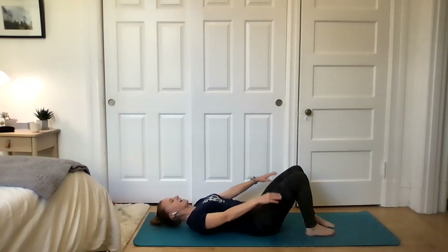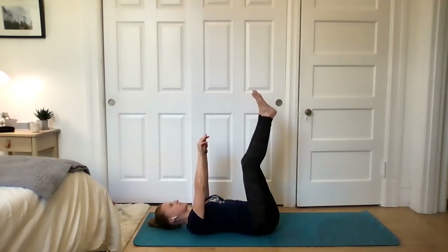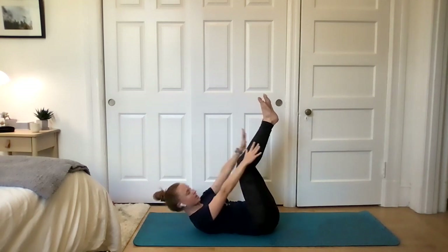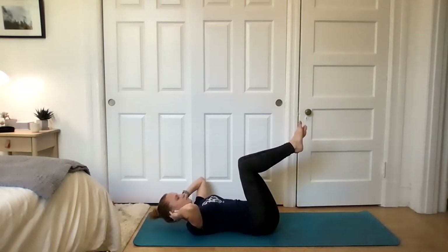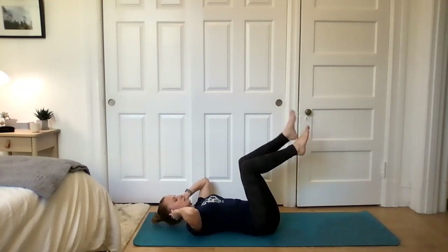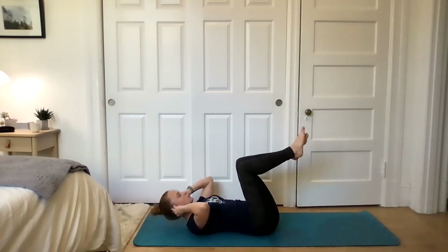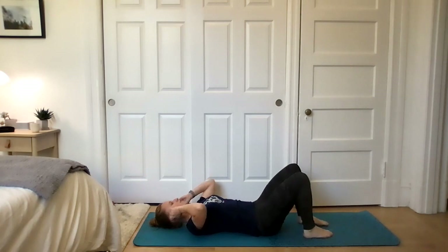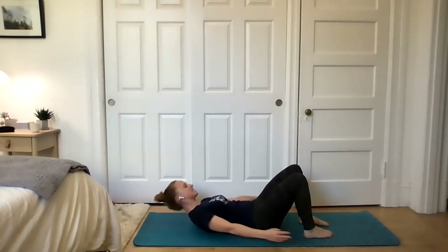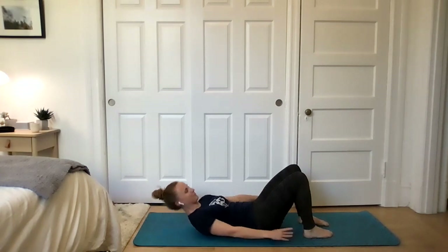Toe taps are next — here we go. Back to center and trying to reach for the ceiling again. It burns, I know it burns. Crunches are coming — two, one. You've got this. It's not an easy stop. We're really blasting our upper abs. Heel taps — two, one. Side to side heel taps. There's probably a more exciting name for this exercise but I don't know what it is and I couldn't come up with one myself.